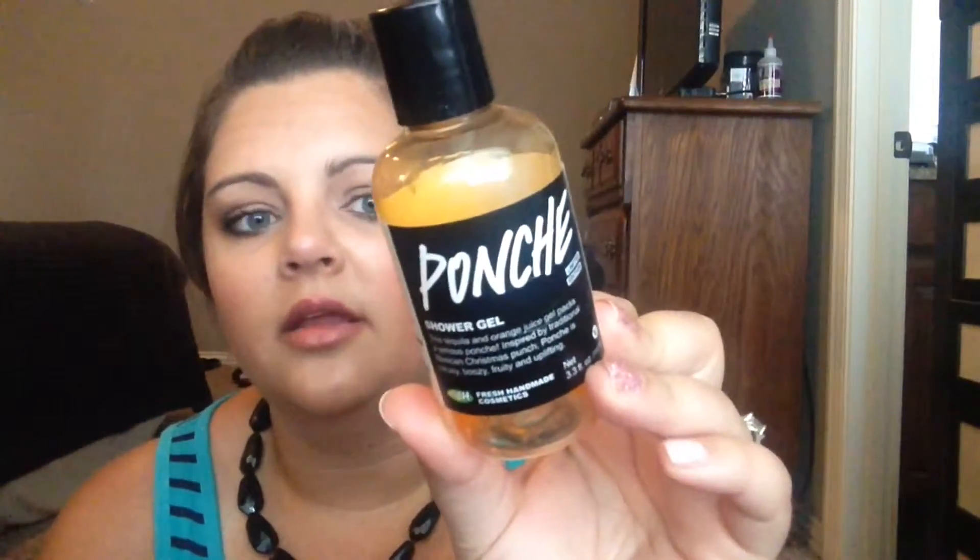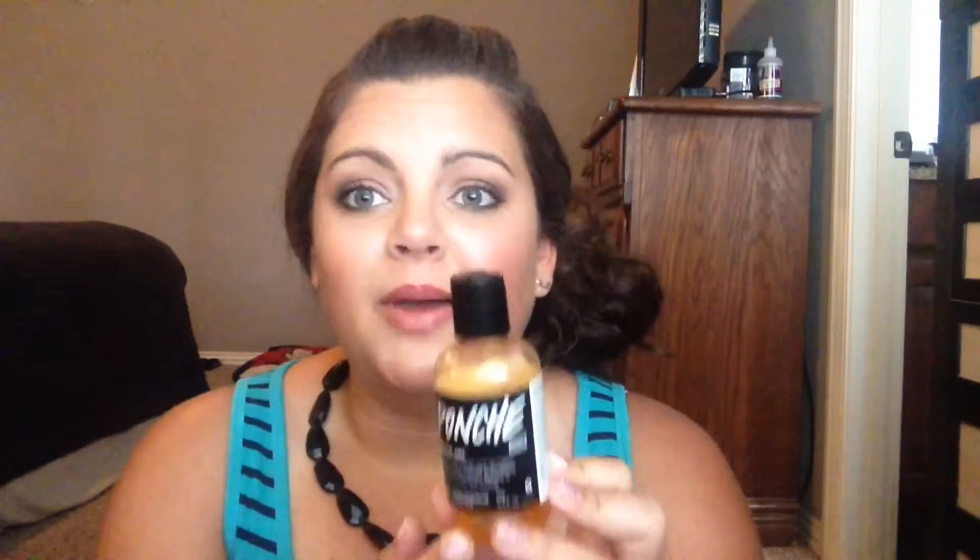This is a shower gel from Lush Cosmetics that I ordered online. I really do like it — it's nice — but it wasn't the most moisturizing and wasn't the best, so I'd probably skip it. I'm really excited though because I just found out there's a Lush about an hour and a half from me, so I was there recently and got to play around with some of their stuff. I'll probably have a video on that soon.